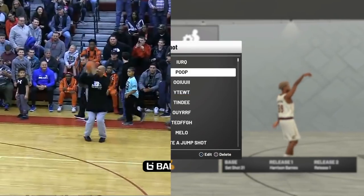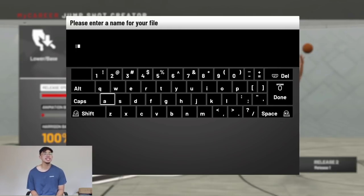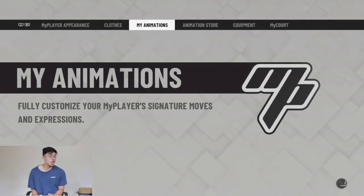You guys let me know in the comments below. But we're going to use this jump shot, get straight to a game, and just see how we go. Let's save this bad boy first. I'm already scared. We're going to equip it first, and then we're going to get into a straight game. All right, LeVar, let's do this.